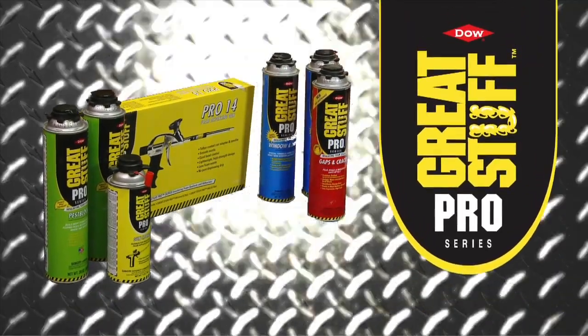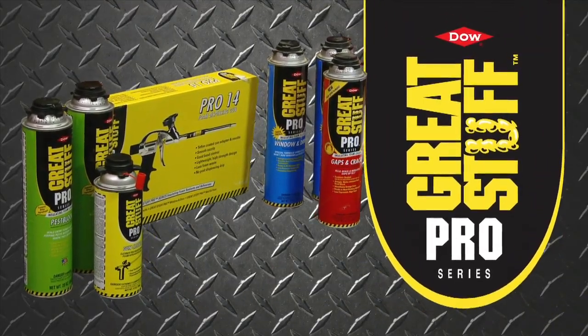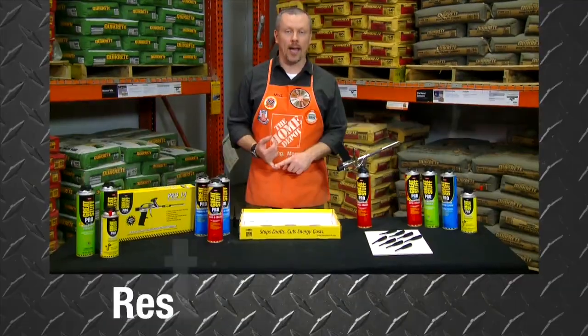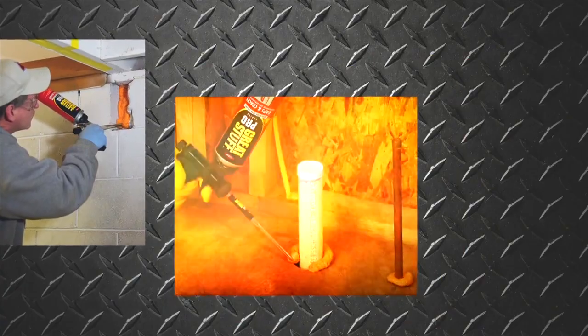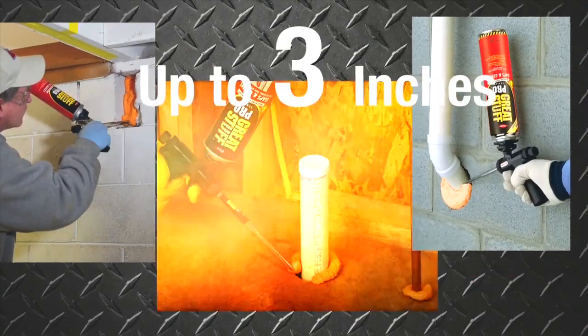Introducing Great Stuff Pro Gaps and Cracks Insulating Foam Sealant. It's an ENERGY STAR compliant, restartable gun foam that expands to fill and insulate gaps, cracks, and openings up to 3 inches wide.